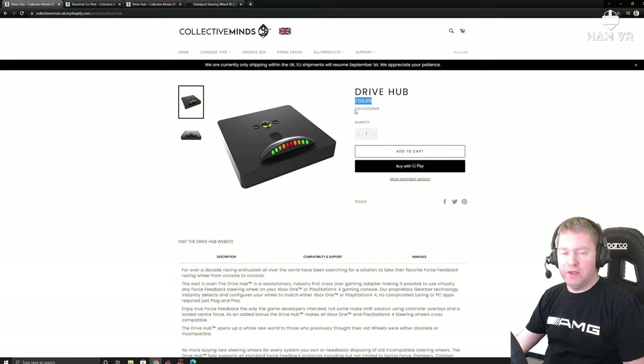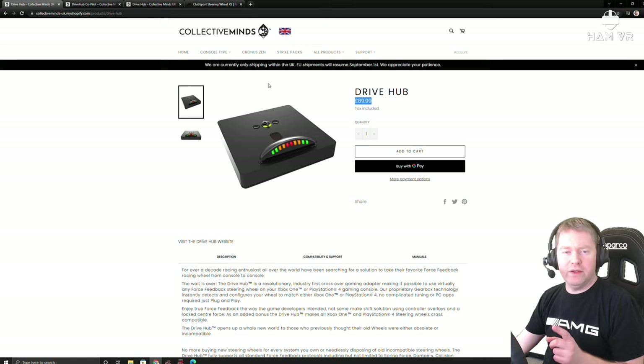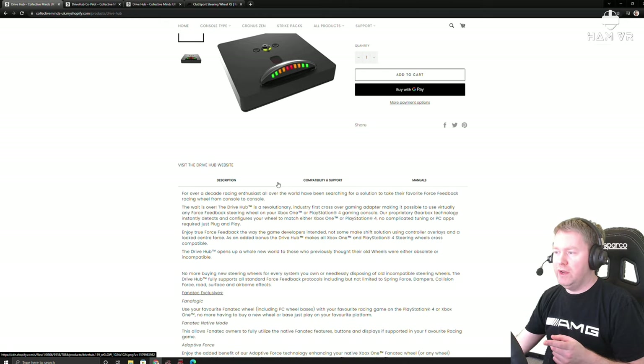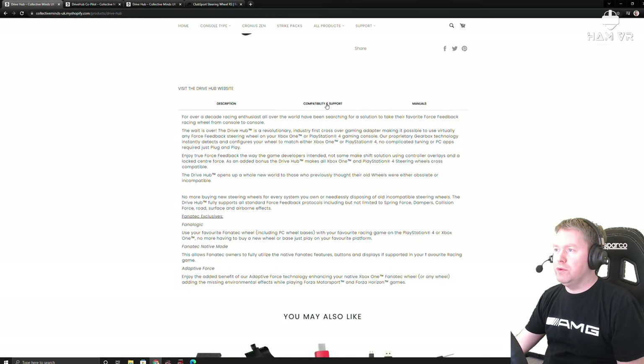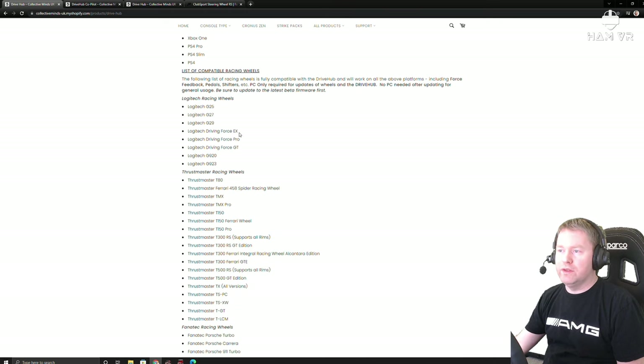If like myself you've got a non-PlayStation compatible wheelbase, this is certainly an option for you. My friend Lincoln Clay is based in the United States and he was able to source one there. I'll put a link to the Collective Minds website in the description below and also a link to the supported wheels page. If you're wondering if this will work with your wheelbase, just go to the webpage and you'll see the list of supported racing wheels.